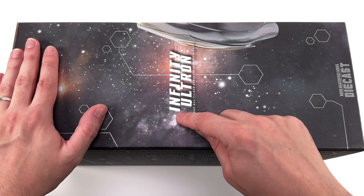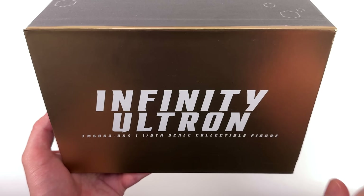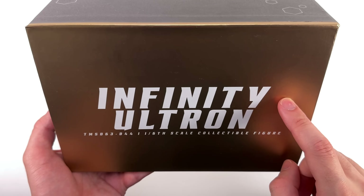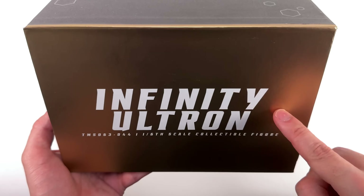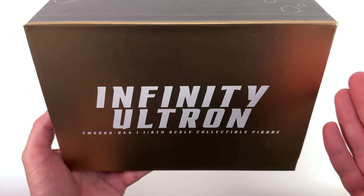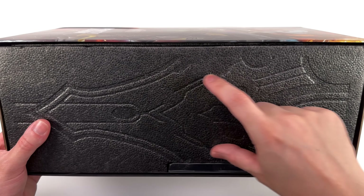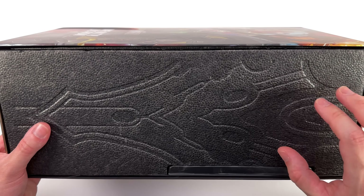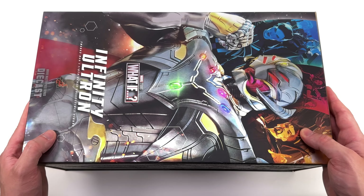On the side of the box, Infinity Ultron and down below, once again, diecast. The top and bottom of the box are done in gold — very nice saturation and metallic. Then his name once again, in case you forgot this was indeed Infinity Ultron. This is subtle. I dig it — it's Infinity Ultron's chest sculpted into the side of the foam core block holding the figure himself.